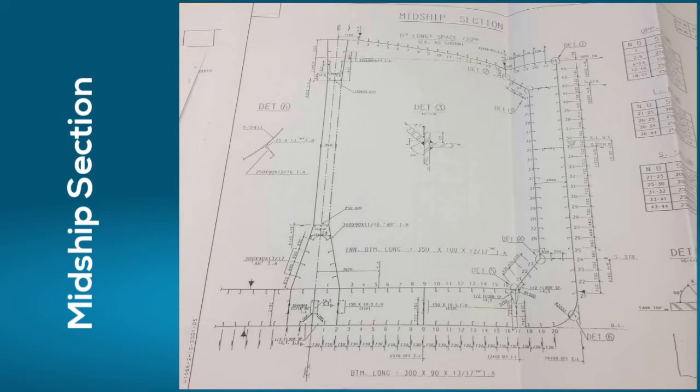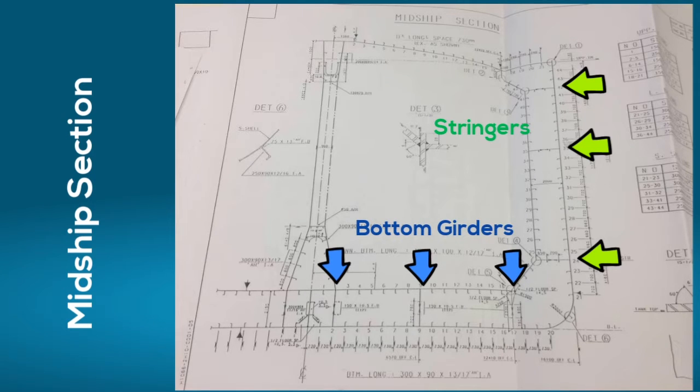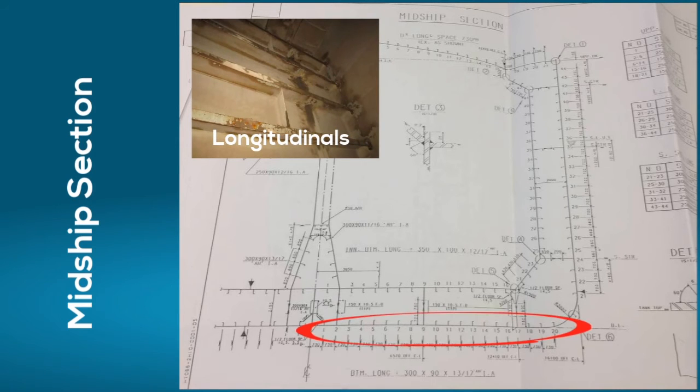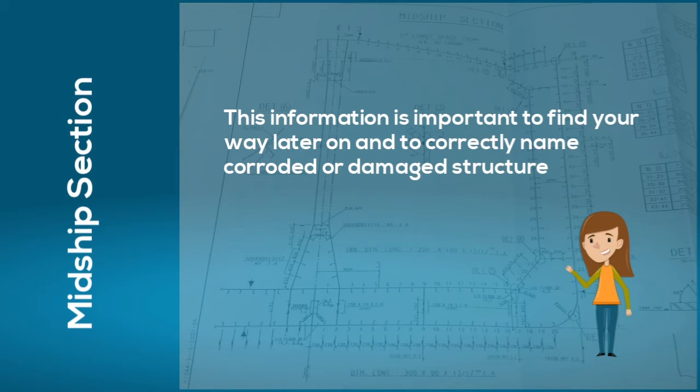On the midship section you can see the tank layout. In this case we have three compartments in the side, one in the bilge area, and three in the double bottom area. In the side part we have three stringer decks and in the bottom part we have three bottom girders. You can also see that we have various sets of longitudinals: in the bottom part, the inner bottom, the lower hopper part, the sideshell, on the longitudinal bulkhead, the upper hopper part, and on the main deck. All this information is important to find your way later on and to correctly name corroded or damaged parts inside the tank.